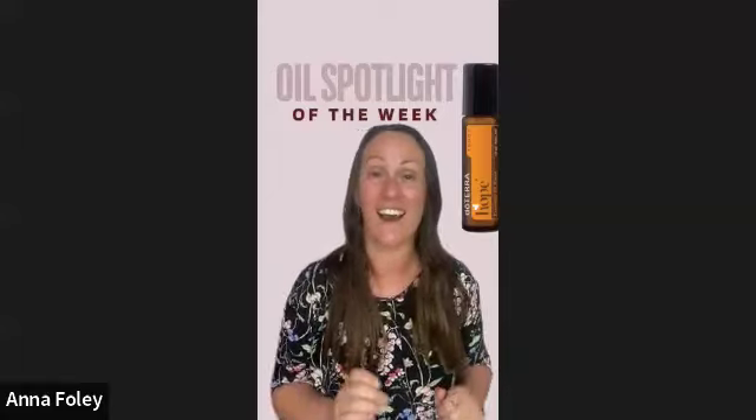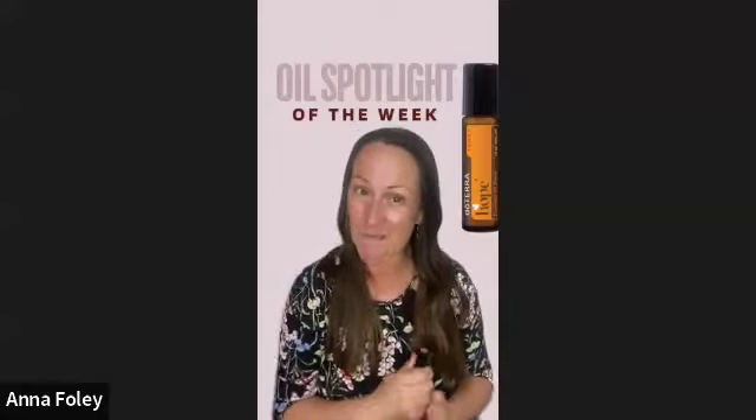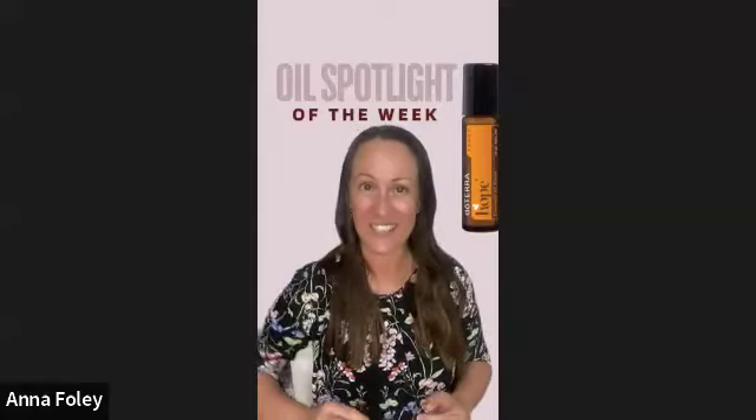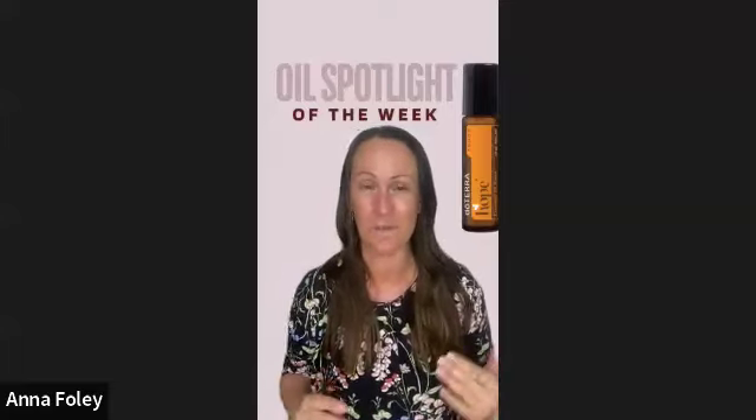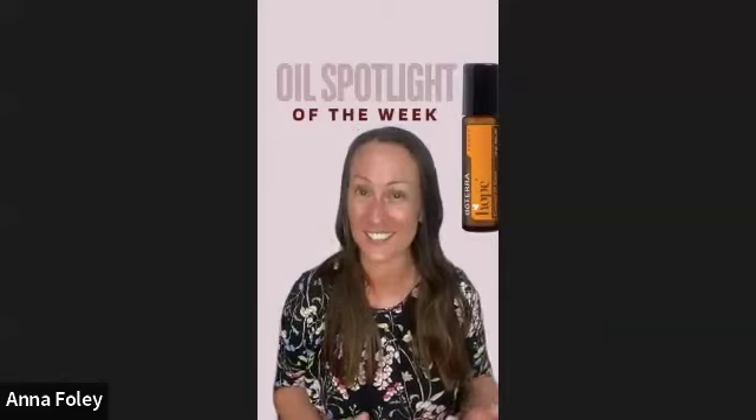That's a little bit about the Hope Blend. If you have this in your collection, I encourage you to put it in your handbag — or gents, pop it in your pocket. Carry it around with you this week; it's our oil spotlight of the week, and it's going to help you through those ups and downs of life.